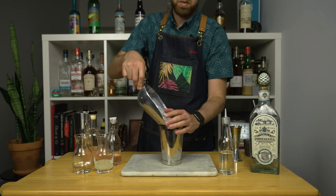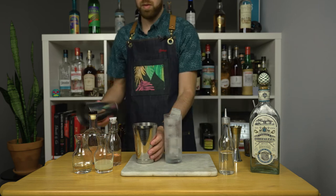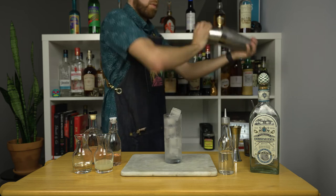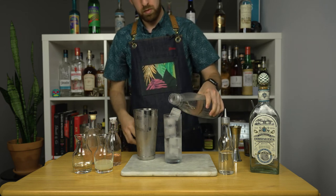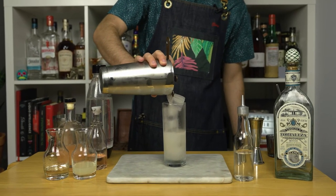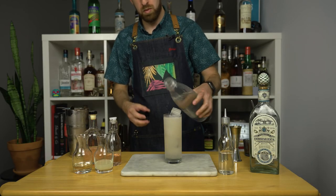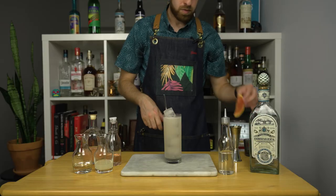Once we've got all of our ingredients ready, add ice to your shaker, grab a chilled highball glass, also add ice to your glass, and give it a good hard shake. You only need a quick shake to incorporate the ingredients and cool it down a bit. Before we strain the cocktail, first add a bit of seltzer water straight in the glass, then strain the cocktail and top it off with an extra splash of seltzer.